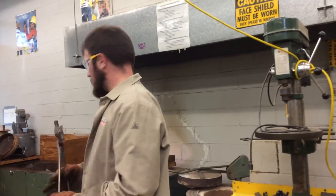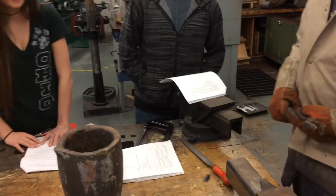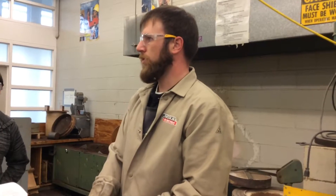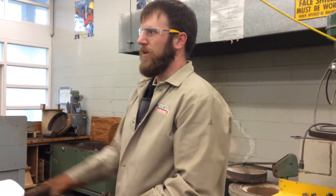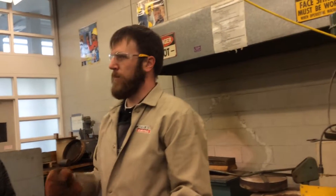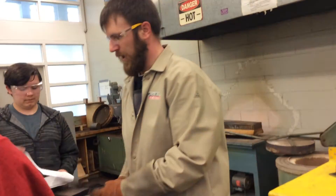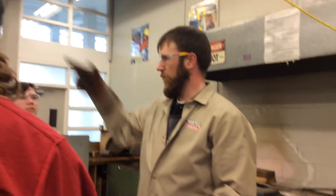All right, so we're going to drop it right in that water. We can leave that sitting there for about five minutes. When you take it out, how should you take it out? Use tongs. We could have multiple people using this at the same time, so use tongs to be safe. Any questions on heat treating? I already heat treated the chisel so we didn't have to wait the five minutes. Let's head over to the wire wheel.